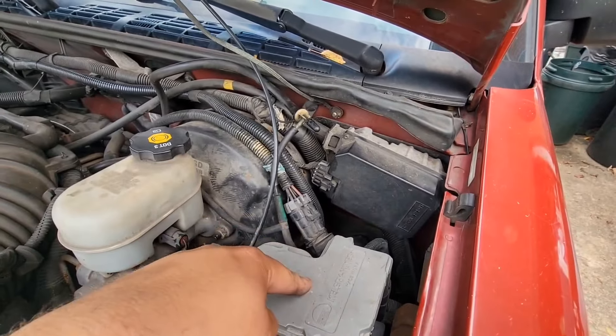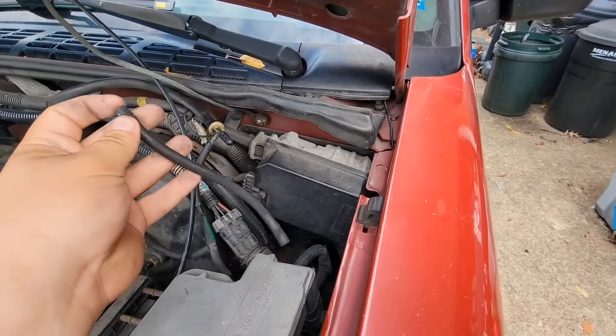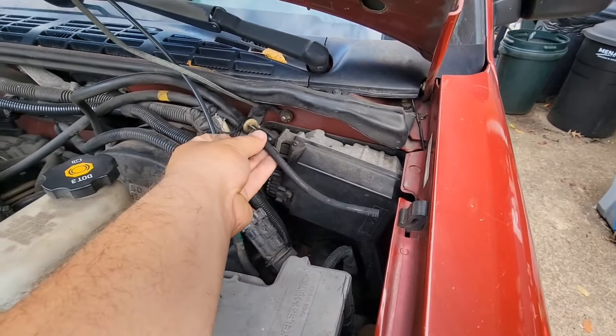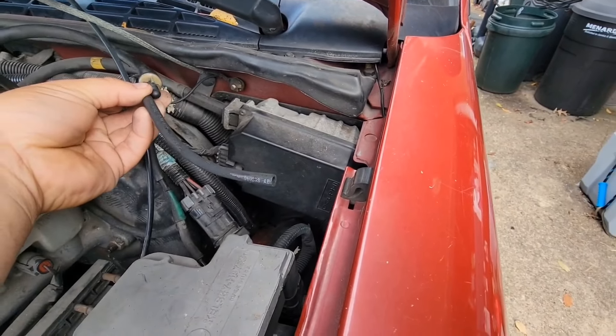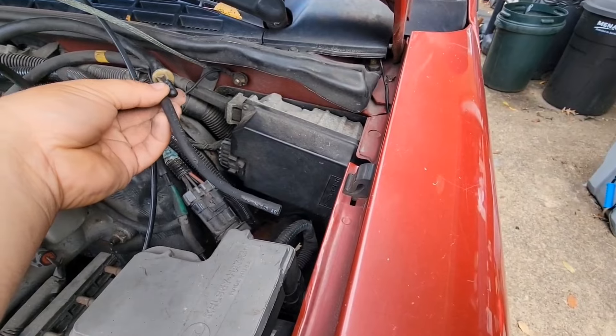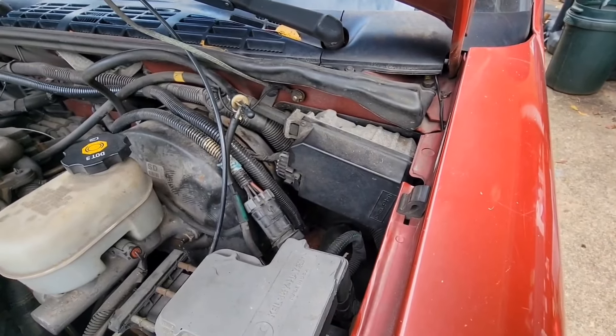Here's your ABS pump, brake booster, it's right up in here. There's a short, I don't know, 6-inch vacuum line that you'll find disconnected, and you'll have a vacuum leak.